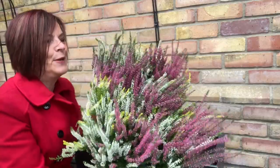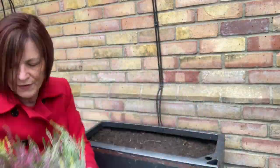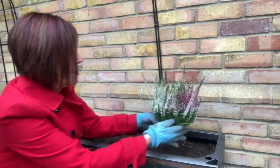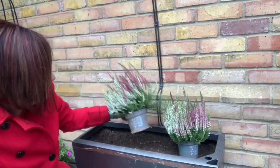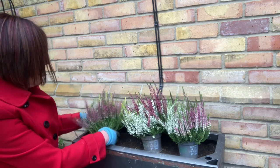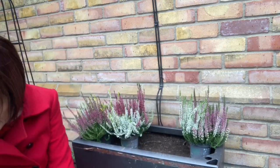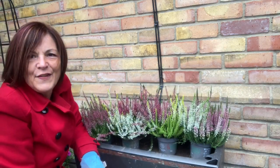Aren't they absolutely gorgeous? They're all different colors — pinks, dark pinks, light pinks, and sort of creamy whites. Let's see how many I need. Will three do it? Three... or shall I have four? Four would look amazing — four will look fantastic!